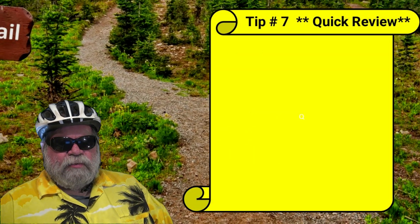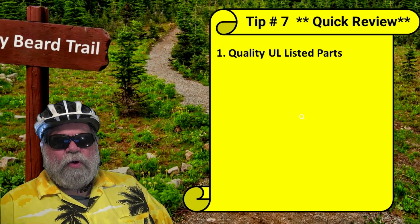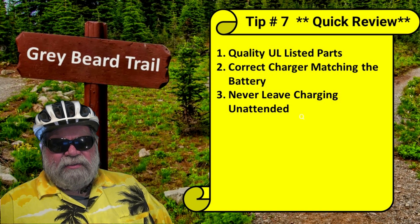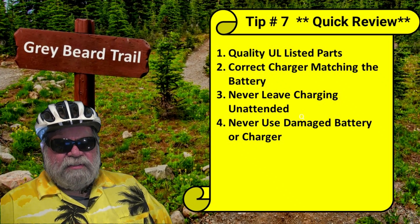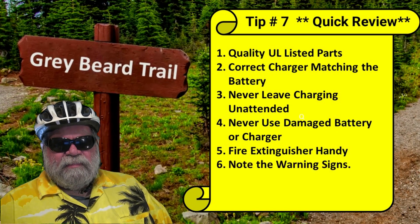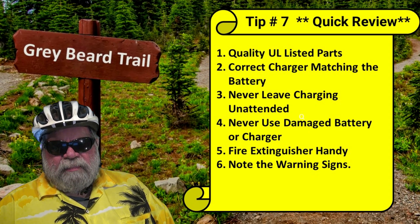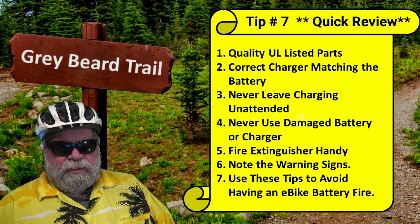Tip number seven is a quick recap. Instead of asking how cheap a battery is, look into quality and use the correct charger supplied by the manufacturer or dealer. Never leave your battery unattended while charging and use an electrical shutoff timer. Never, never, never use a damaged charger or battery, and don't try to MacGyver or jerry-rig a fix. Always have a fire extinguisher handy but not right next to your charging station. Take note of warning signs such as deformities on the battery or any smoke or unusual smells. Personally, I don't worry about a battery fire, but I do take these safety precautions, and I think if you follow all these tips, you'll be pretty safe with your e-bike chargers and batteries.